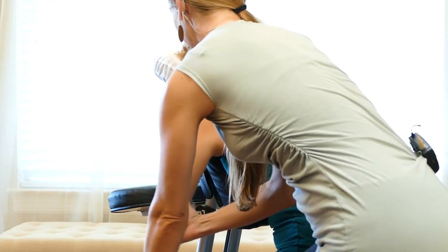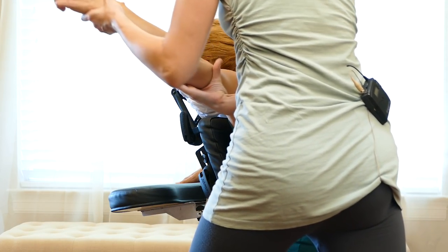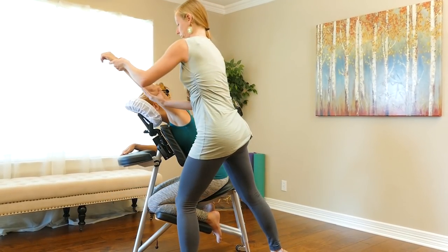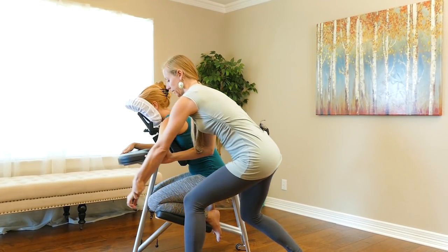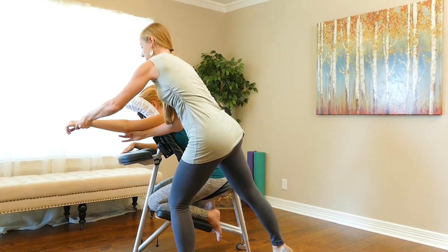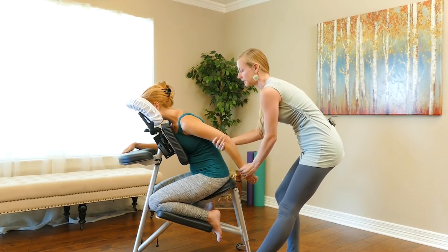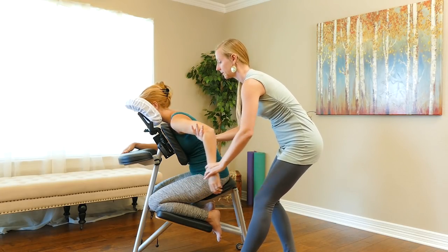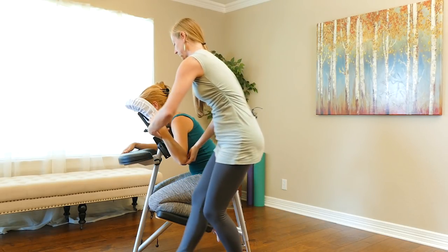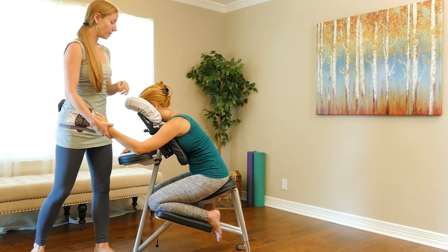I'm going to do some circular motions here — tractioning, almost like if they were a swimmer doing freestyle, kind of reaching out in front of them, really opening up the shoulder. As I come back down, I start to traction downwards: up, stretch up and forward, then pulling downwards in that motion. You can see we're really getting a nice opening here in the neck and top of the shoulder.